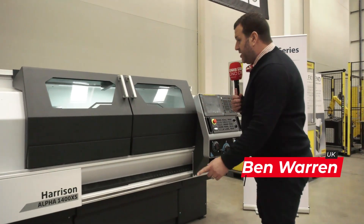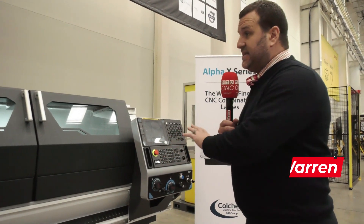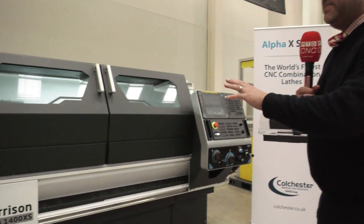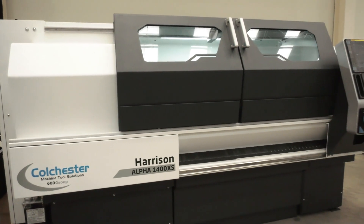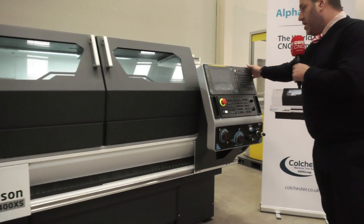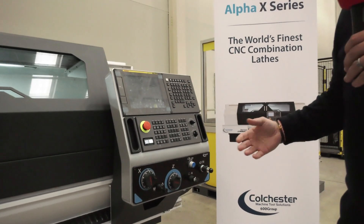What you see here is the latest version of the Harrison Alpha. We've given it an overhaul — aesthetically we've improved the colour scheme, we've got better visibility on the windows, and of course we've got the latest FANUC TF Plus control system, which is new on all models that you order from now on.